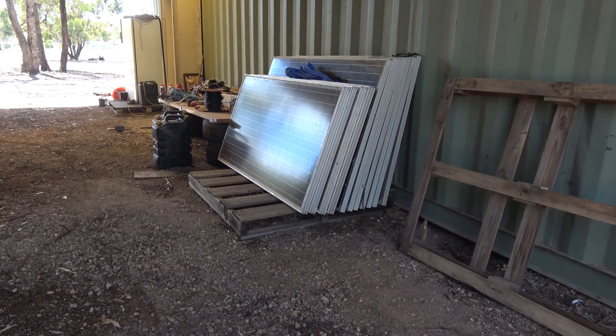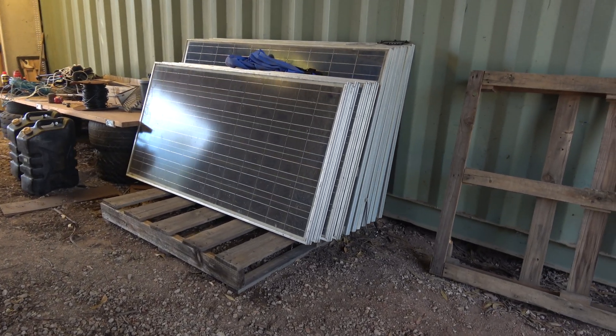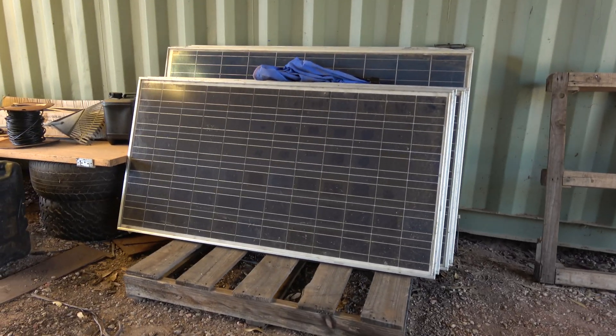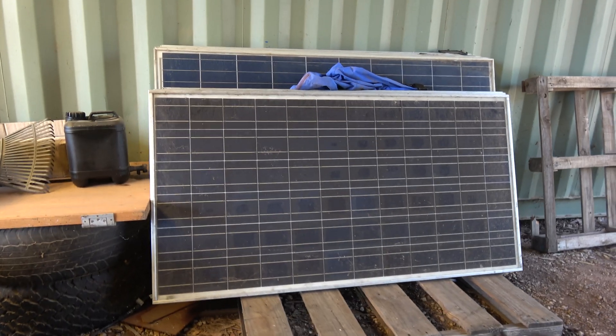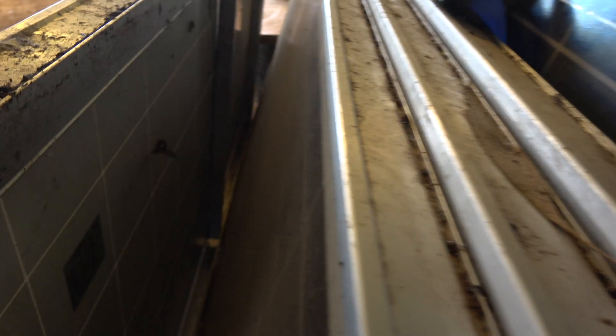Used rooftop solar panels are basically free these days. People upgrade or the house gets pulled down and these just get thrown out. You can get panels like this at the local recycling centre for about $30, which is pretty good for 250 watt panels. All the ones I've got still seem to work basically to specifications, which is pretty good — after 10 or 15 years sitting up on the roof, they're very well made.